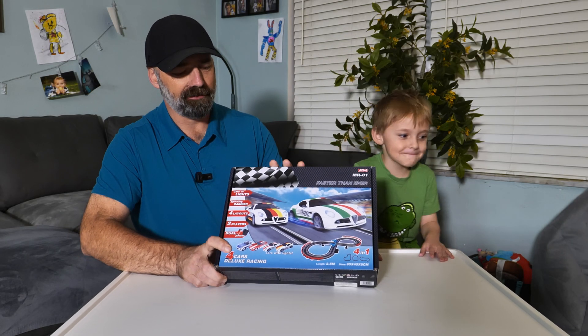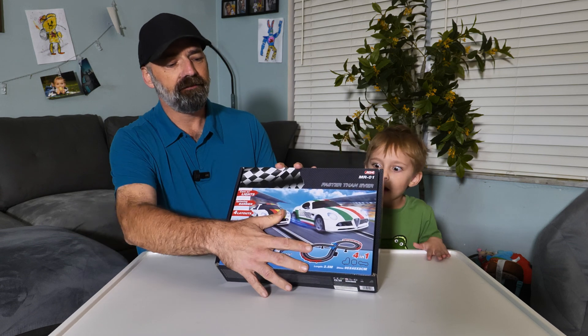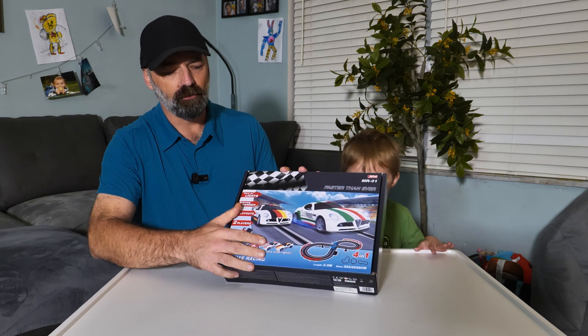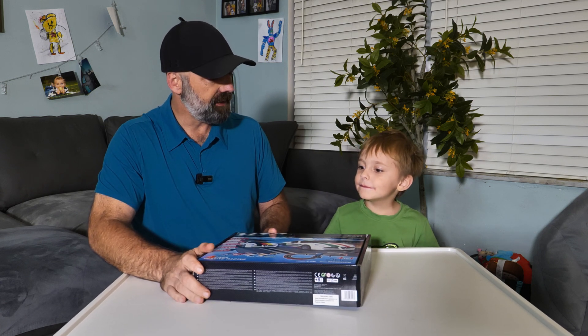Today Colty and I are going to be checking out this four car deluxe racing set. It's a big figure-eight track that comes with four cars that have working headlights. You have little controllers where you push a button to control the throttle — it's basically a slot car set.